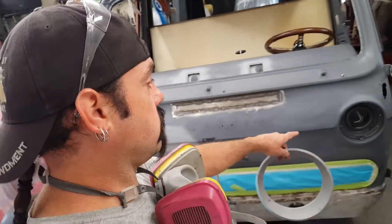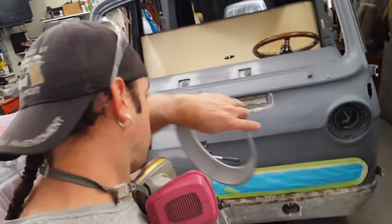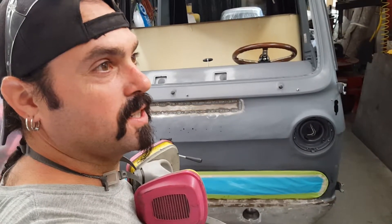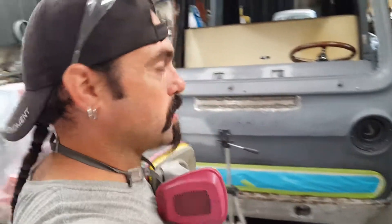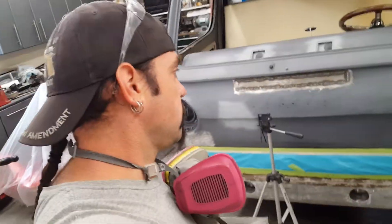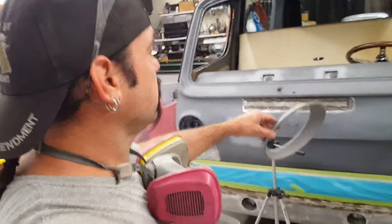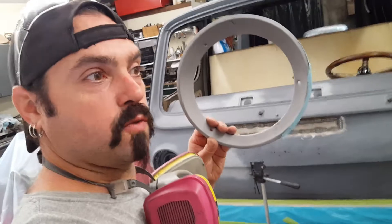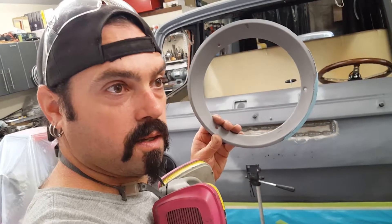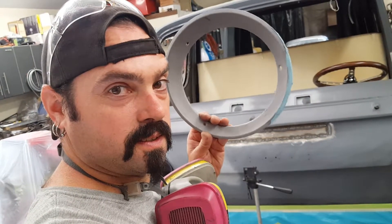A lot of these old vintage vans are missing the trim rings because I particularly know a gentleman that went to all of the salvagers across the country and scooped up a lot of the hard parts like the trim rings. You know who I'm talking about if the older van or crews are watching this. I happened to buy these two trim rings from that gentleman at a van meet, because he was selling parts at the same time out of his show van.